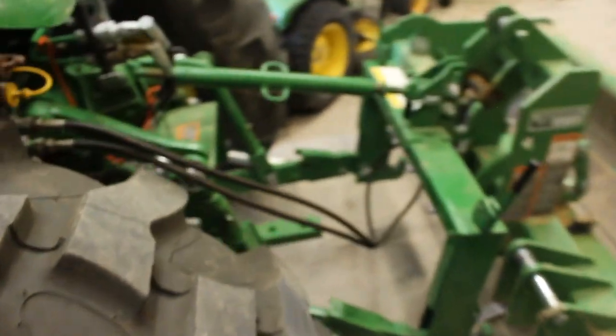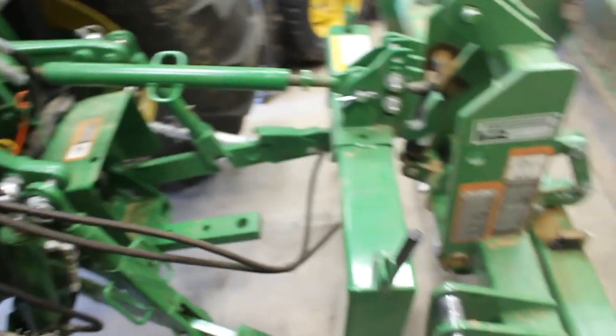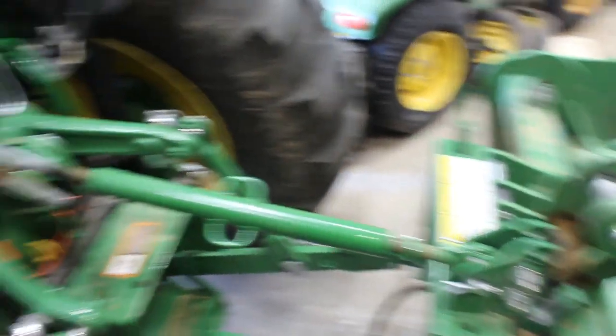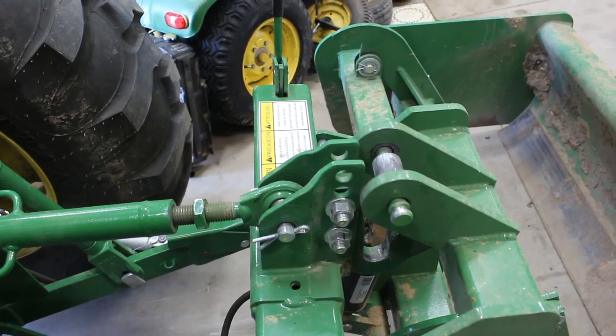You can come to the back. You press this down button and we're going to come backwards. We're aiming to hook up the top right there. Now what I'm going to do is go ahead and use this control right here to lift it up.